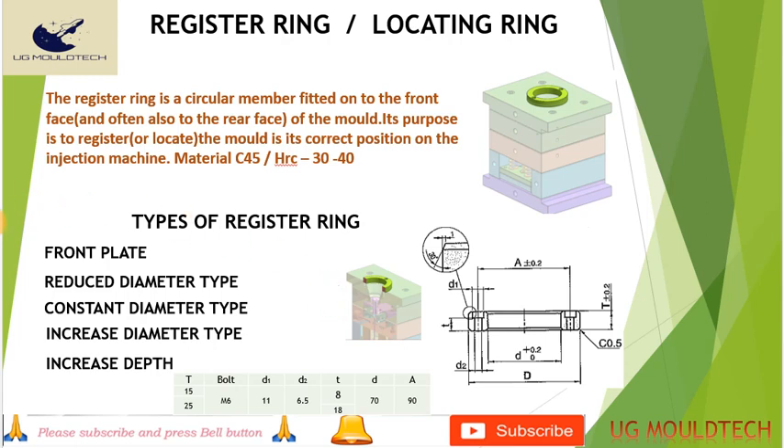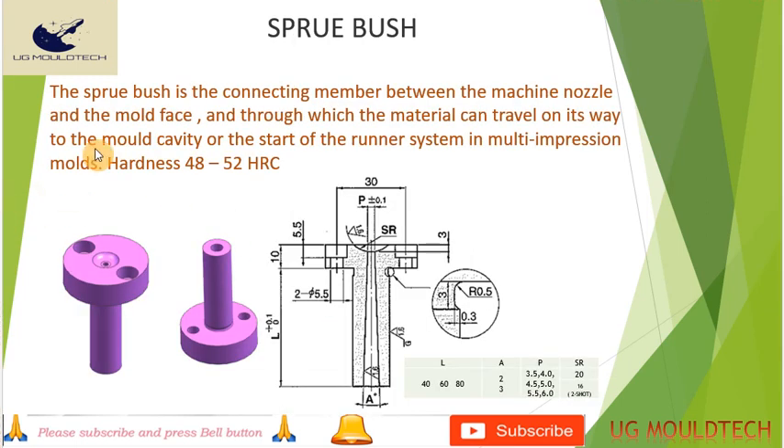Now friends, we see the sprue bush. The sprue bush is the connecting member between the machine nozzle and the mold face, through which the material travels on its way to the mold cavity or the start of the runner system in multi-impression molds. The hardness will be around 48 to 50 HRC. The machine nozzle fits here and passes through to the cavity.